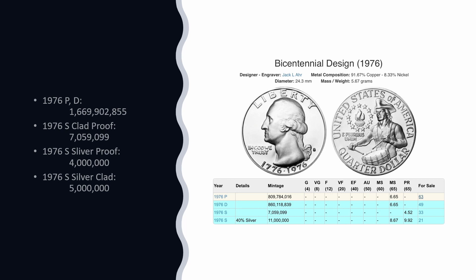Along with the mintage numbers, what also makes this a little crazy is the way they created their proof coin sets and uncirculated sets that year. We're used to proof sets and silver proof sets — except for this year, and only this year, the silver proof set was only 40% silver. Starting in 1992, the Mint released silver proof sets every single year, and those are all 90% silver. But this first original silver proof set is only 40% silver.